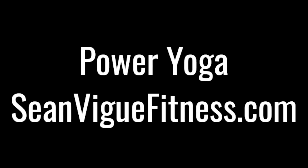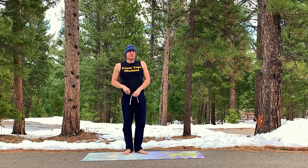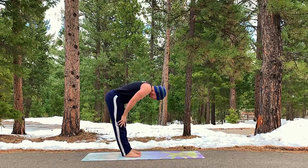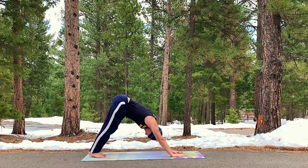Power Yoga with Sean Veig of seanveigfitness.com. Your official YouTube Power Yoga Instructor Guy. This moves pretty fast. Make sure you check in below, hit that subscribe and like button for more videos just like this. Definitely a more advanced flow — modify as needed. Breathing in the nose and out the nose, beginning in downward facing dog.